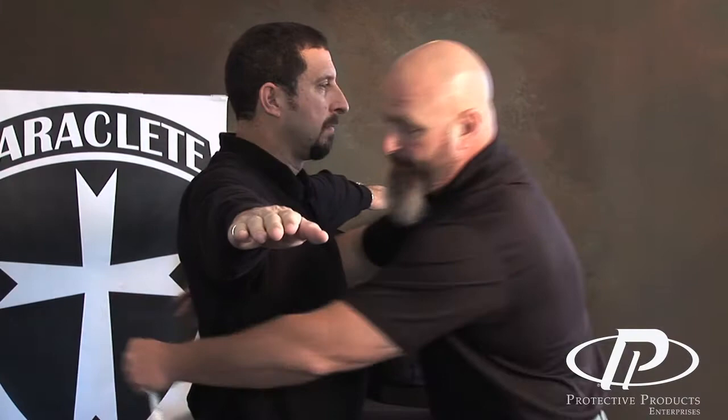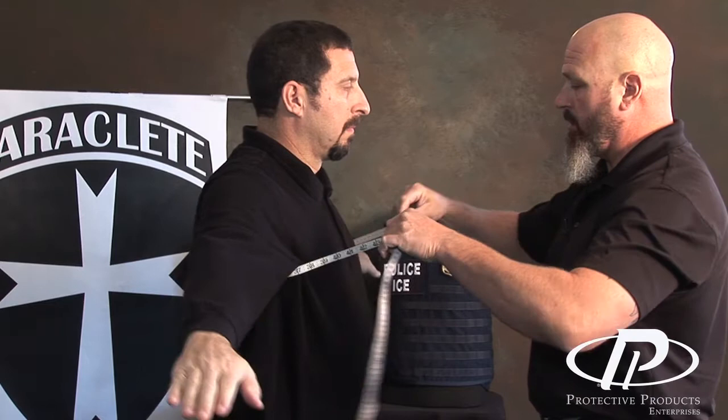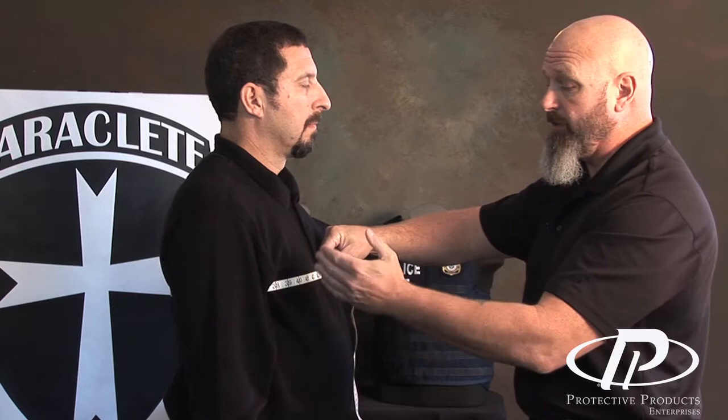When measuring an individual for concealable body armor, there are three measurements you're going to take while the individual is standing up. The first two measurements the individual will be facing you — you're going to take a chest measurement and a waist measurement around the widest section of the torso. For the chest measurement, have the individual extend their arms out. Once the tape is in place across the widest portion of their chest, have them put their arms down, because the measurement will change when their arms are extended — their chest expands back out and it'll be a slightly larger measurement.